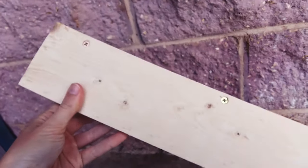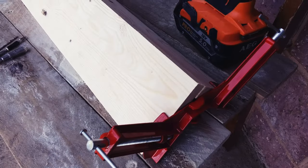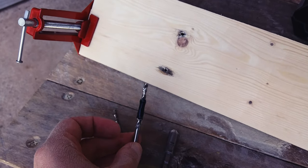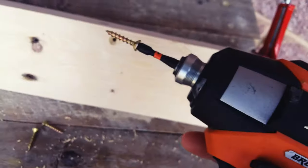Now for the sides and corners of the box. Hold the sides together, then drill a pilot hole, countersink and chamfer. Then screw it together.